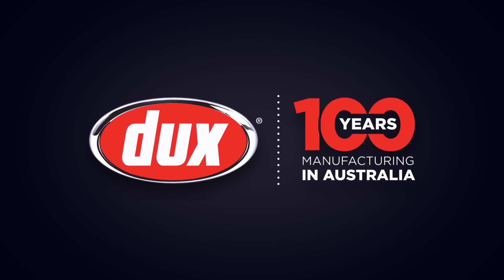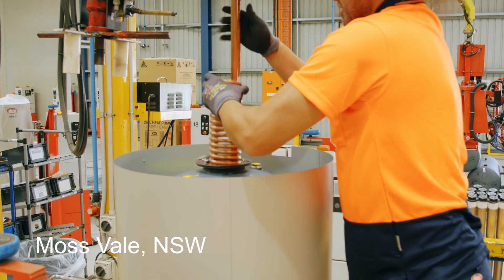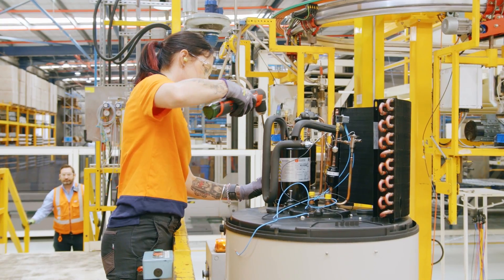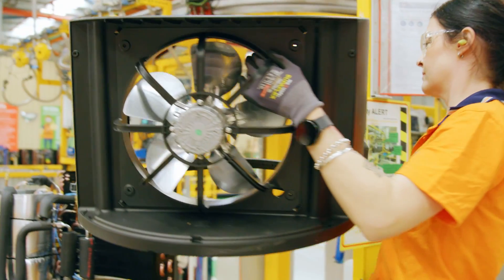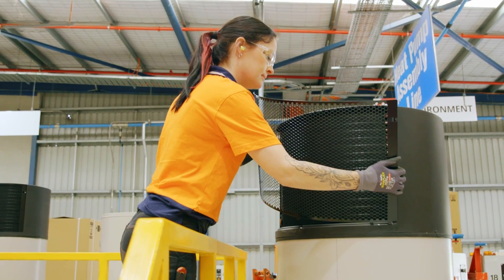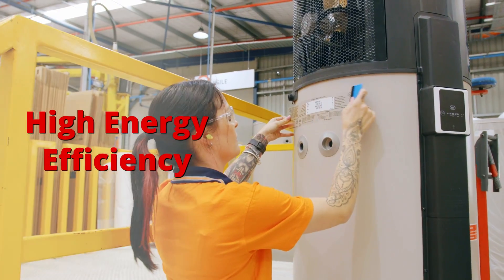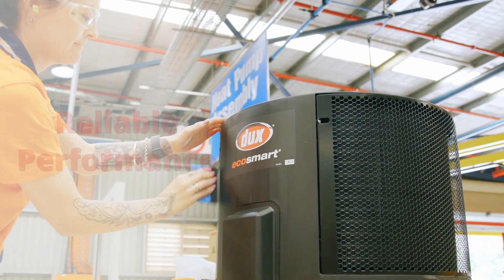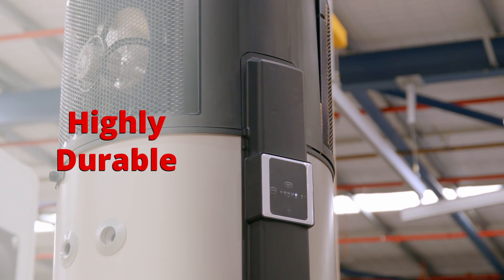With over 100 years of manufacturing experience and a state-of-the-art factory located right here in Australia, you know you can depend on Ducks. Our next generation Ducks EcoSmart heat pumps combine high energy efficiency, reliable performance, and the durability you've come to expect from Ducks.